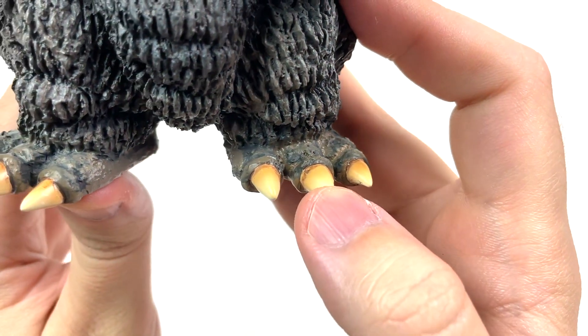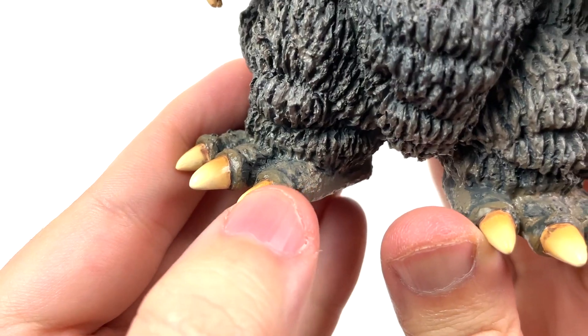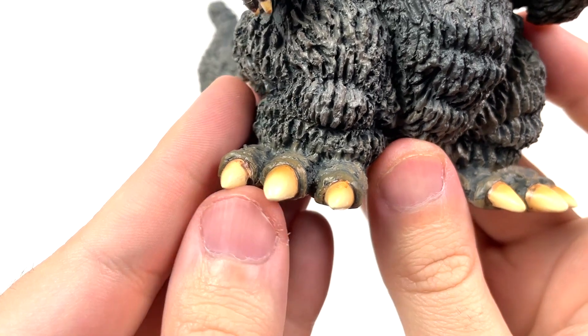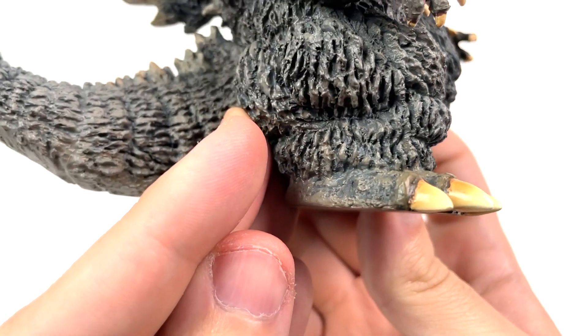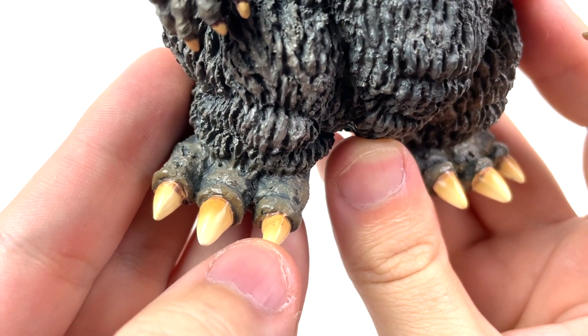Back down to the toes to focus on the toenail paint over here. Very nicely done, I'd say — a little messy on that one toe, but for the most part they look like toes. They do the toe thing. They're yellow, not white, and they've got a good aged look on them, and I dig it.